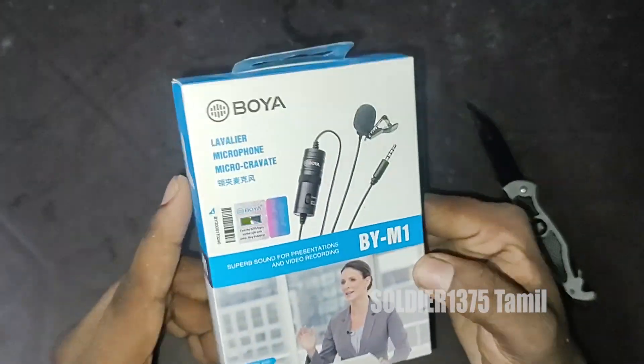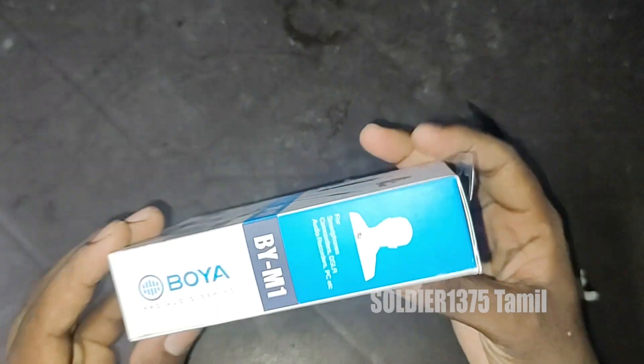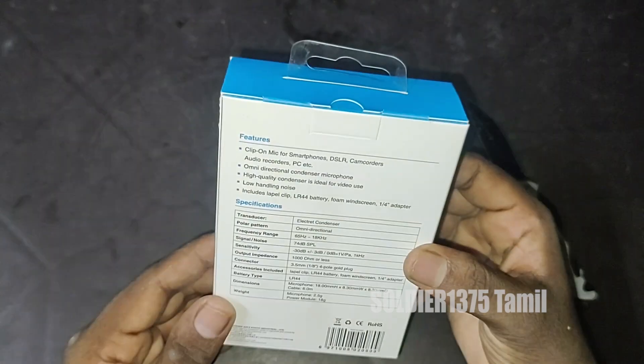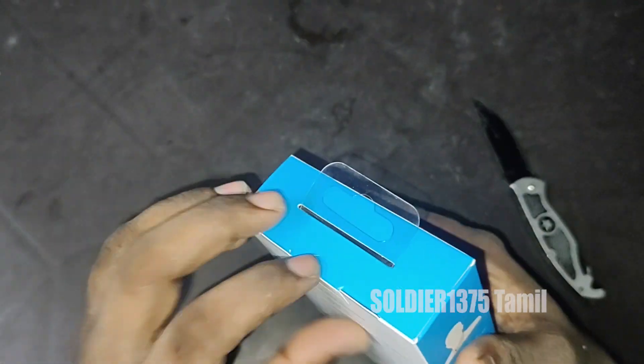For the brand, this is Boya. This is a microphone. It is suitable for both smartphones and also for a camera. For the model, it is BY-M1. For the color, it is black.